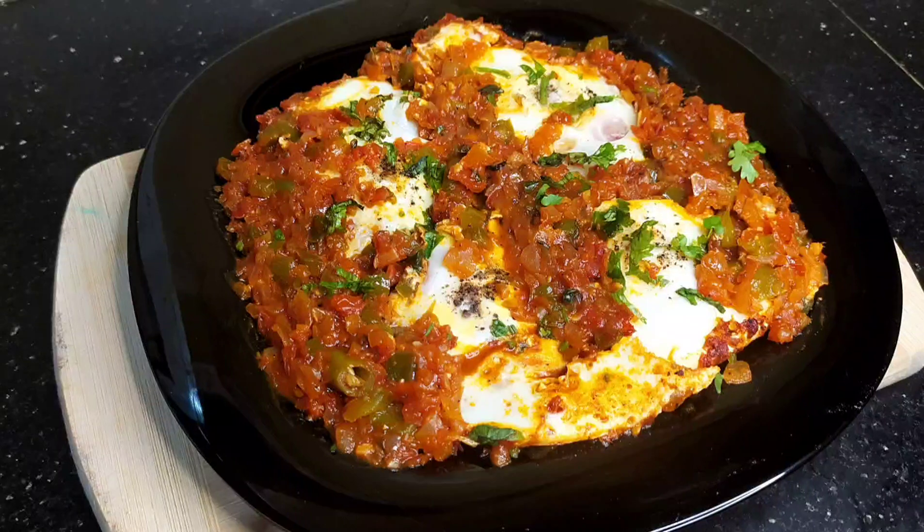Then we will set everything the same way. Now we are ready. We have a dish for a very good time. We will serve this as a side dish and serve the ingredients in the dish.